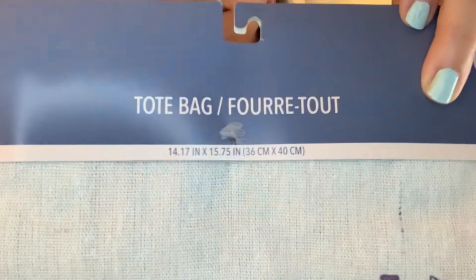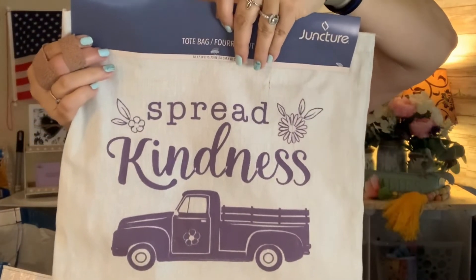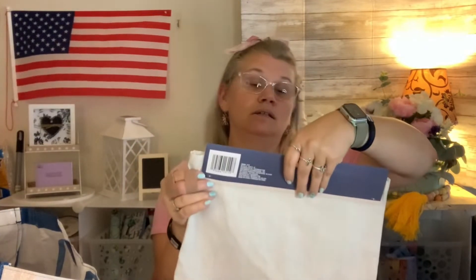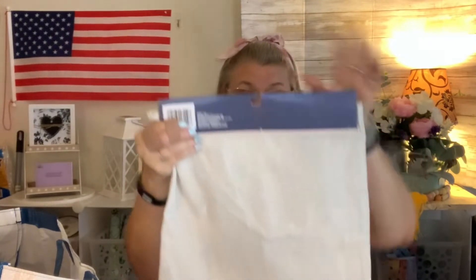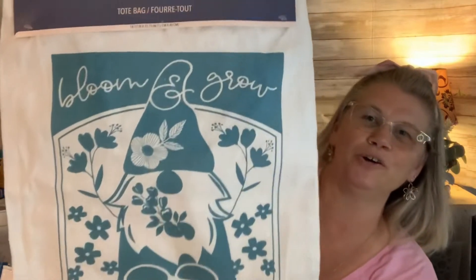This one says 'Spread Kindness,' of course with the truck on it. It is 14.17 by 15.75 inches. I love that it feels kind of like canvas — I'm honestly thinking it's cotton, but it has a canvas-like feel. Then there's 'Bloom and Grow' with a little gnome on it — I thought that one was super cute. This would be one I'd give somebody that loves to do gardening — such a cute gift bag for a gardener.